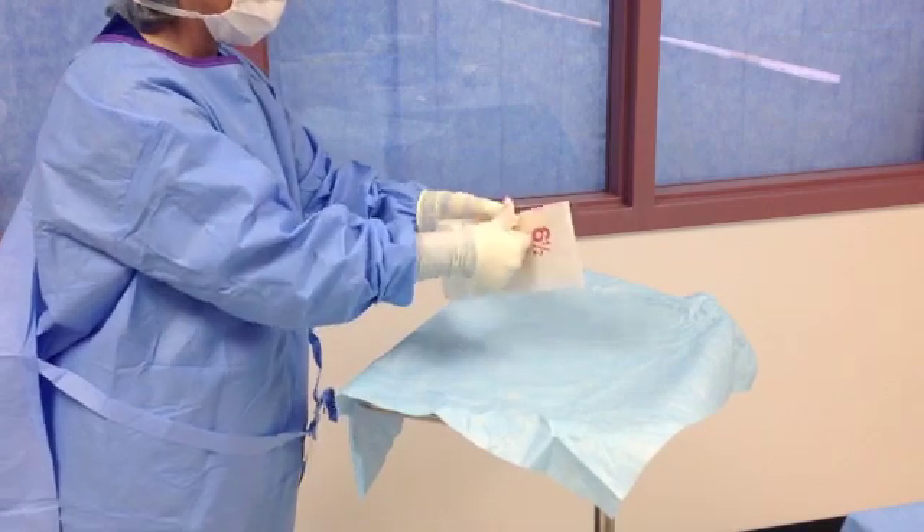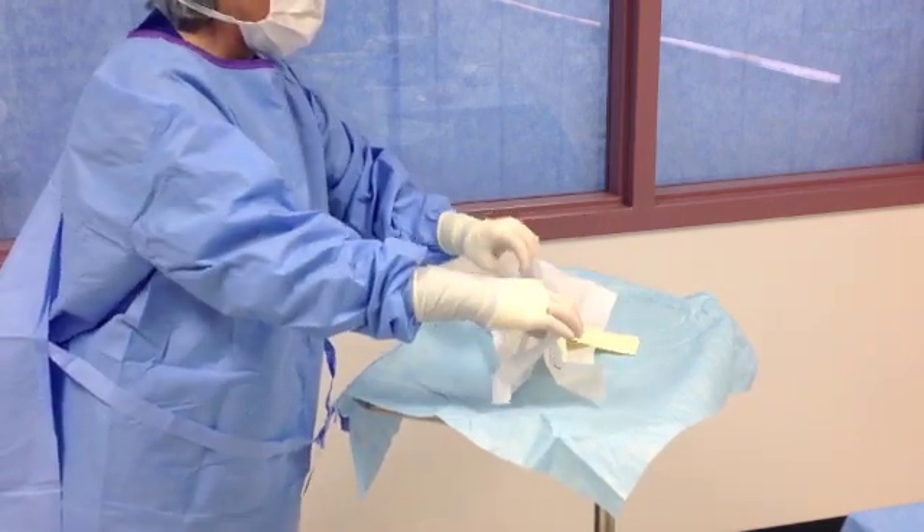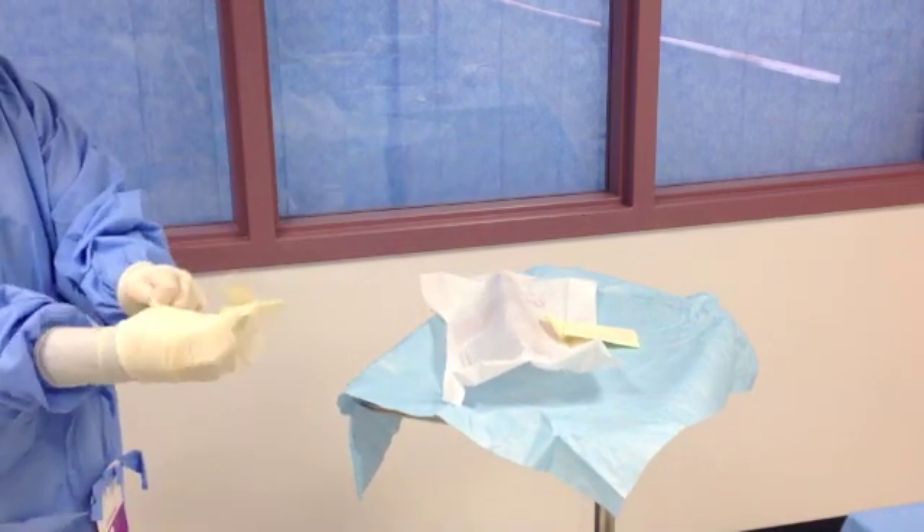To double glove, pick up the first glove at the cuff edge and advance your fingers into the glove. Repeat this process for the second hand.